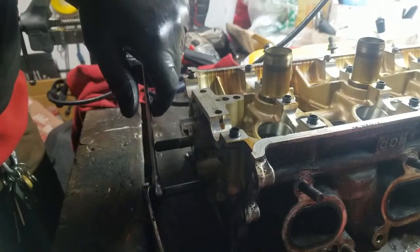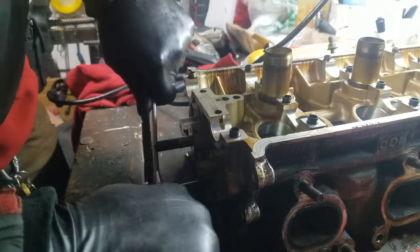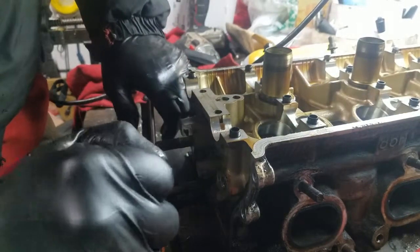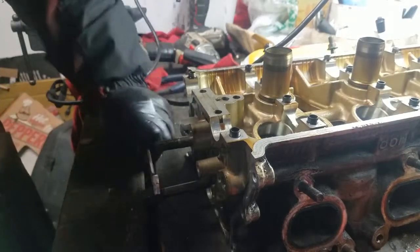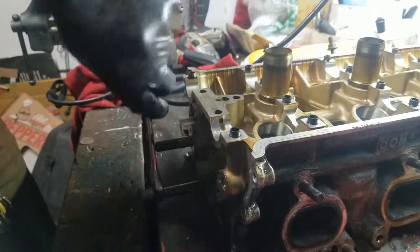Just keep pressure back on this one while you're pushing, and then it finally broke loose. So now we can take this and thread it out.